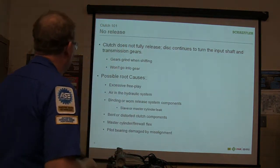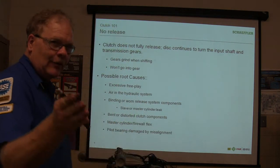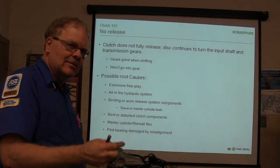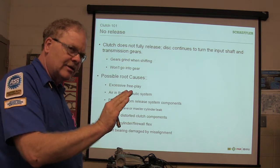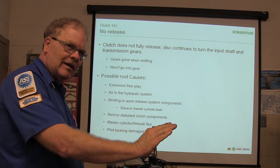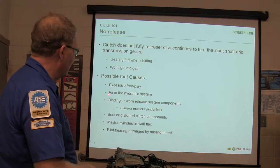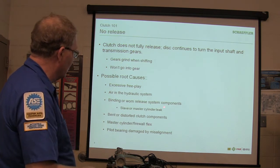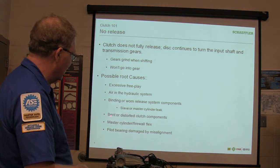You've got to figure out what's going on with that. Excessive free play means we've got to leave the clutch some more because it doesn't have enough travel. It's supposed to begin releasing the clutch right close to the top instead of moving four or five inches before it starts to release. Binding or air in the hydraulic system — that's what we've got out there. Binding or worn release system components. A slave or master cylinder leak — anything that prevents that system from working.